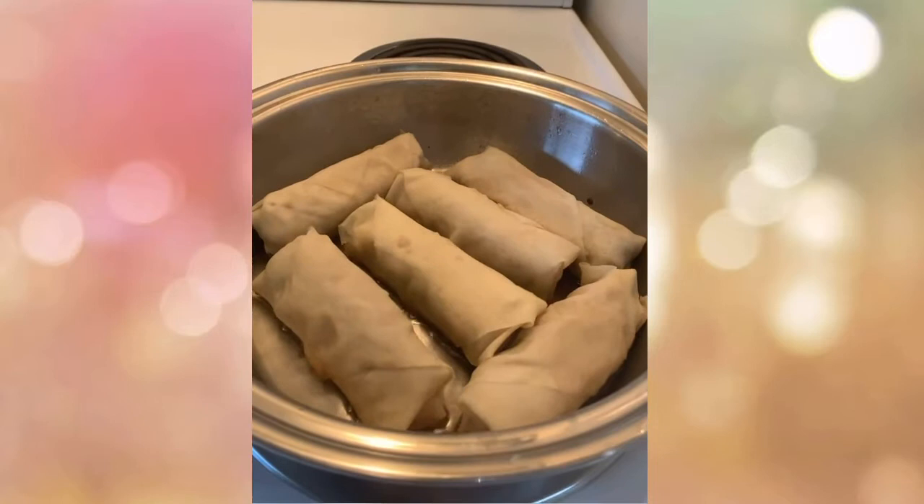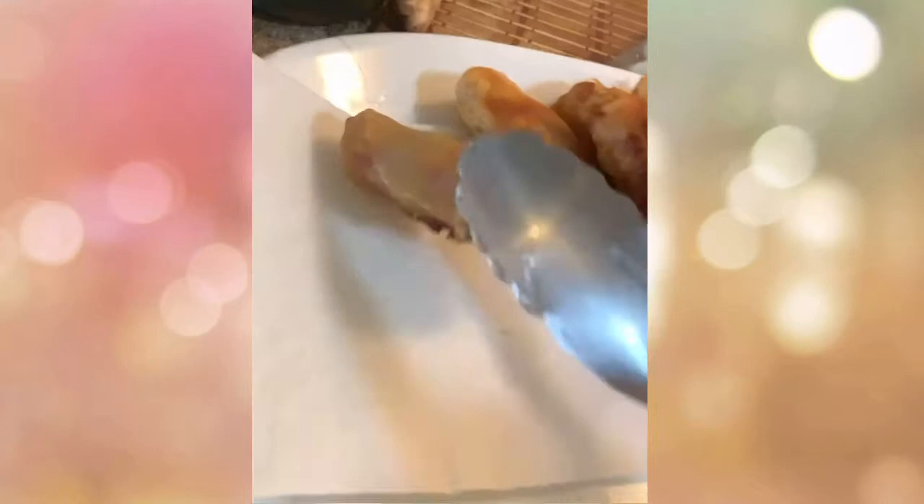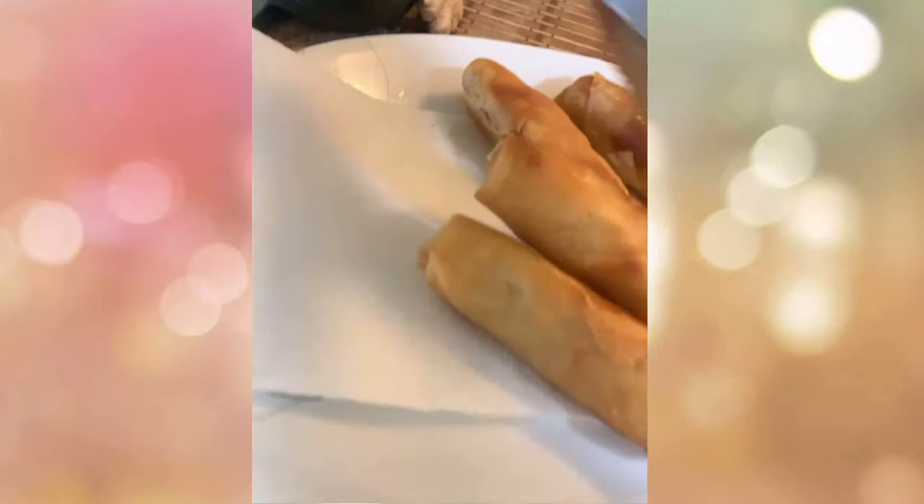When you cover the pan, you'll see it starting to brown. Don't flip them immediately — cover it again. You need to cover it because you want even browning — uniformly brown spring rolls. They're now evenly colored!